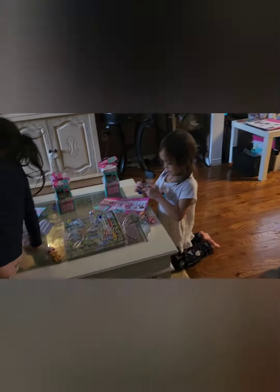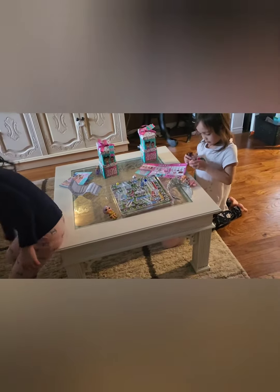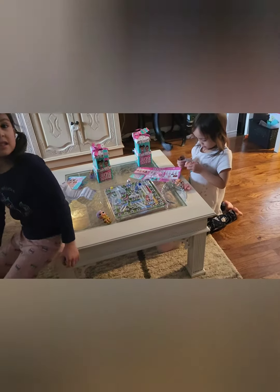Hi! Are you happy with your LOLs? And you're happy with your paper dolls? There's a lot of paper dolls in there.